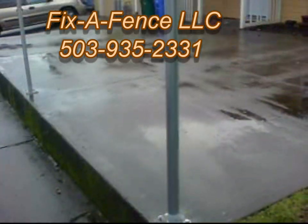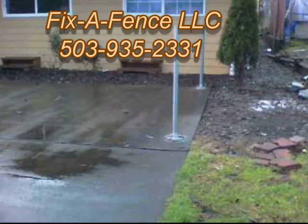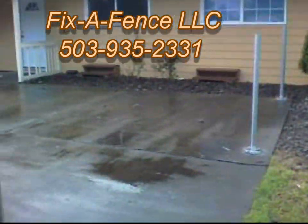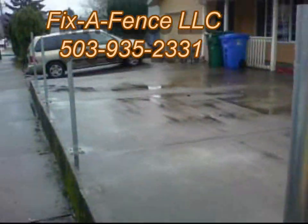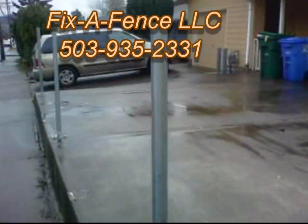This is John with Fix-A-Fence LLC, Portland, Oregon, 503-935-2331. Out here working in the rain. I got all the posts set right now on this little slab of cement.